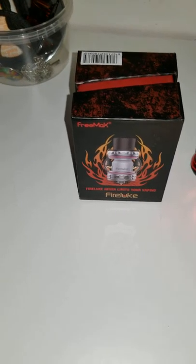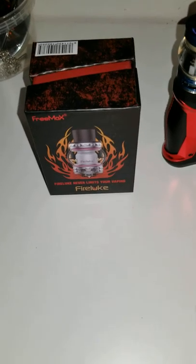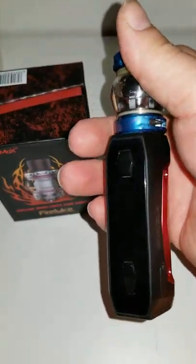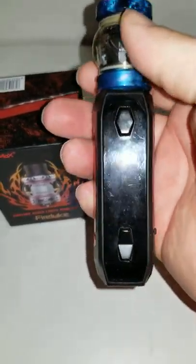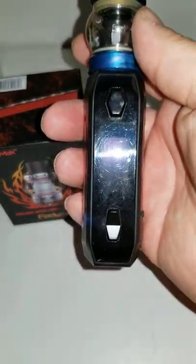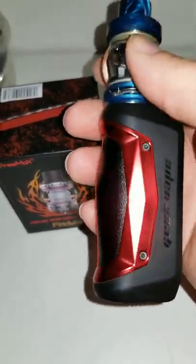I got this from a store in the UK. I didn't buy this off Amazon, but as you can see on my screen, I've had it for a month now. My screen is pretty scratched — it does scratch real easy.